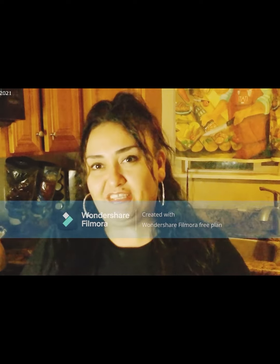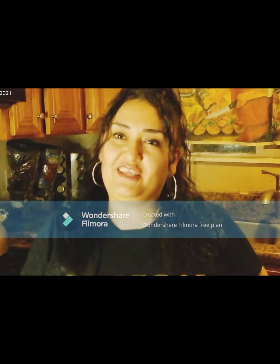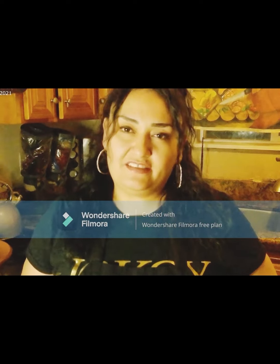¡Hola, cómo están! Muy buenas noches o buenos días. Bienvenidos a su canal, Daisy Sierra Vlogs. El día de hoy voy a hacer una receta de un champurrado riquísimo y muy sencillo y fácil de hacer. Los invito a que me acompañen a ver la receta.